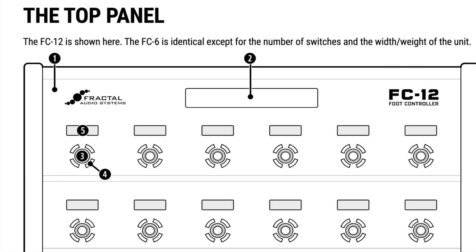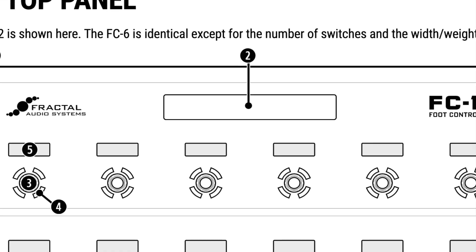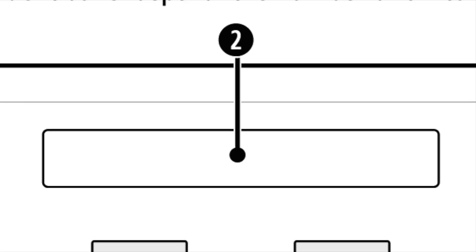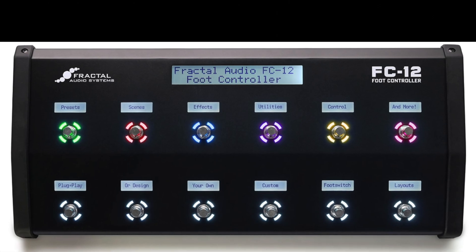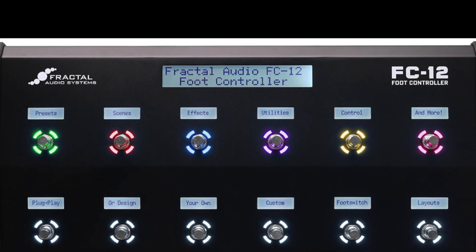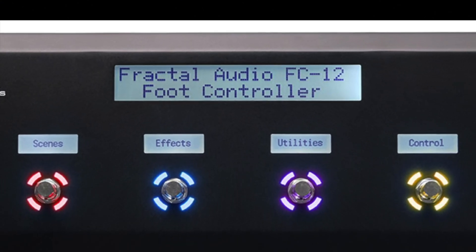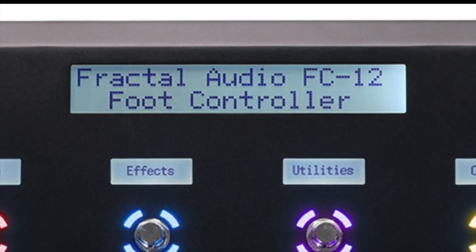Number two, the main display. The main display is a 2x20 character display that remains highly legible under a variety of lighting conditions. The main display shows the name of the current preset and the name of the current scene, as well as various other useful pieces of information when you activate a switch, select a layout, and so on.